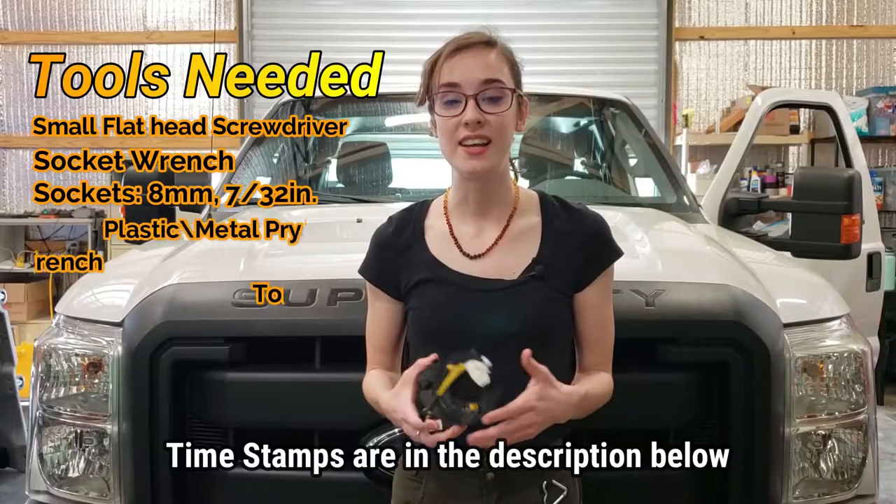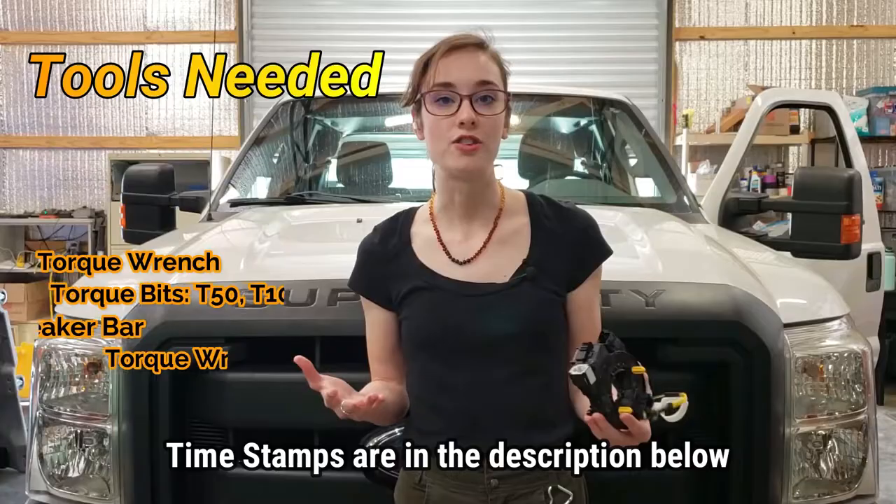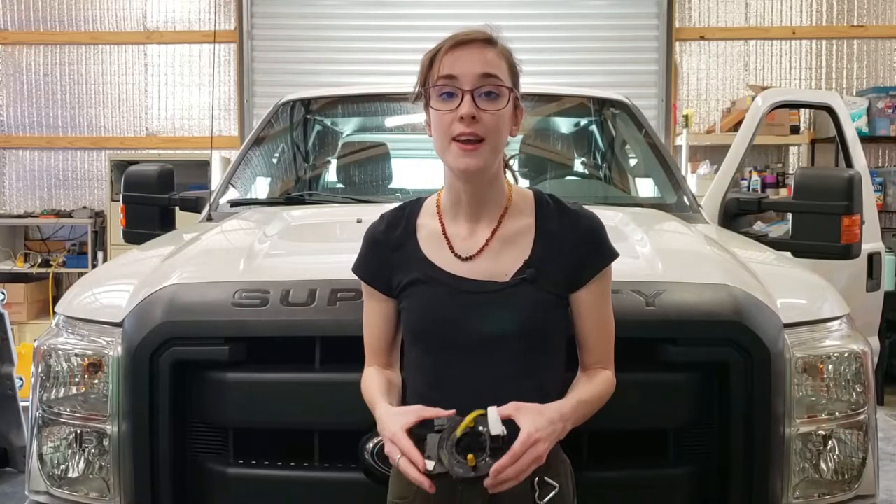So if your airbag light is on and you've pulled the code, or a dealership or an auto shop has pulled the code for you, and they're telling you that it is a failure in your clock spring, this is actually a very common issue — common enough that Ford has sent out a recall.